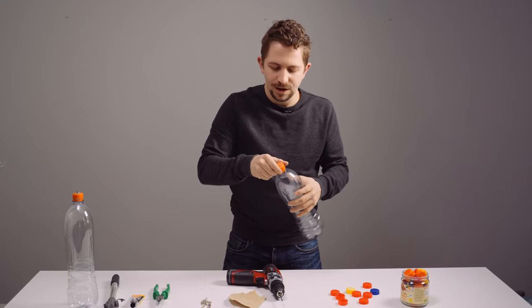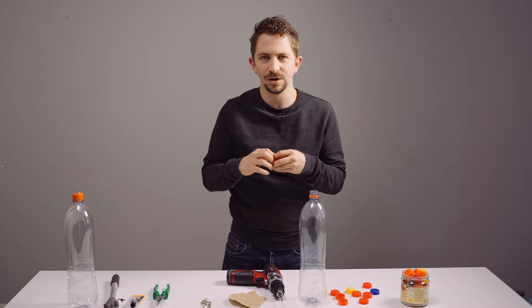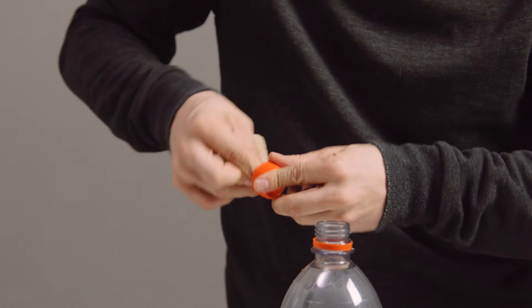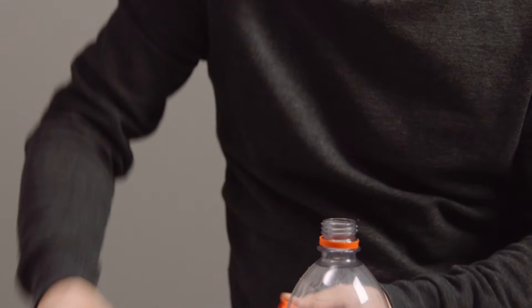This should be done on the inside too, because with the glue we have to make sure that there's absolutely no air coming out of the bottle, even with high pressure. So I do this on the inside too, so that it just has a better surface.